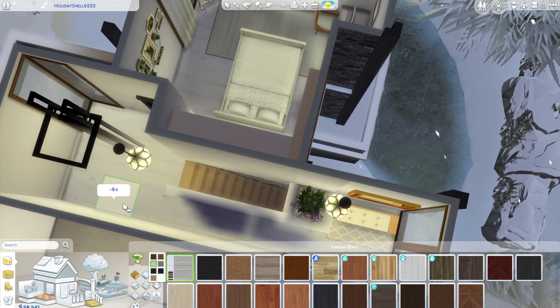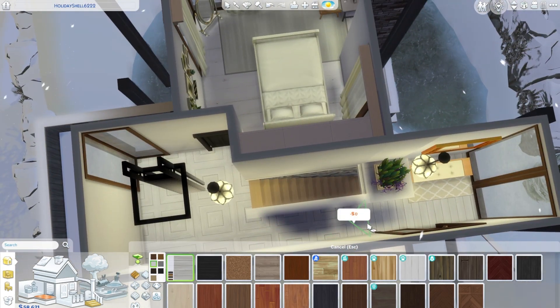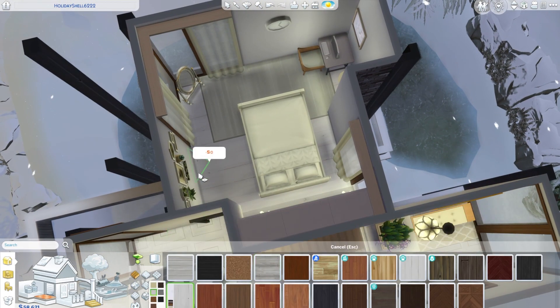I really enjoyed this hallway — I think it's very cute. You'll see I'm doing something with the floor here. I learned about the Control+F key and now there's squares everywhere. Yeah, there are squares and that's how it is.